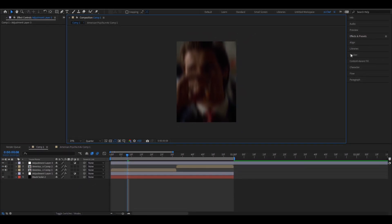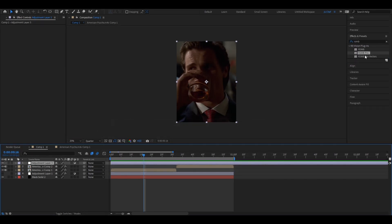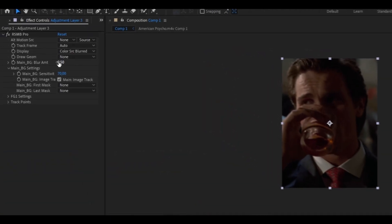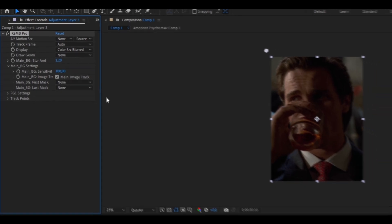For the effect, we're going to put RSMB. Go ahead to your Effects and Presets panel and search for RSMB. Select RSMB Pro and drag it onto your new adjustment layer. What values you put is totally up to your personal preferences, but obviously the higher you go, the more motion blur you're going to get. I'm going to put the main BG amount to 1.2 and the main BG sensitivity up to 100 all the way.